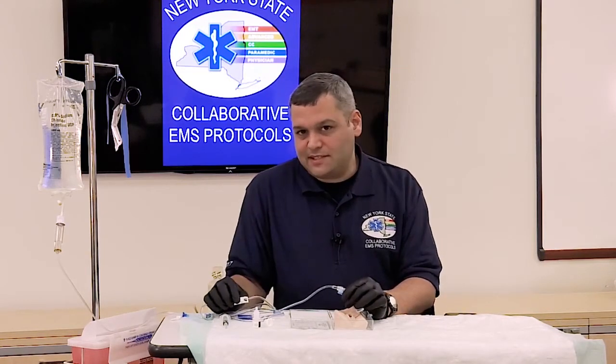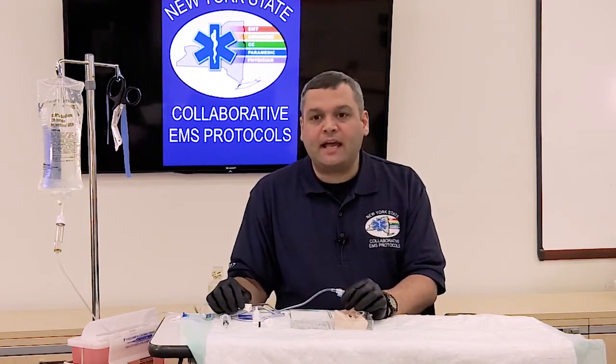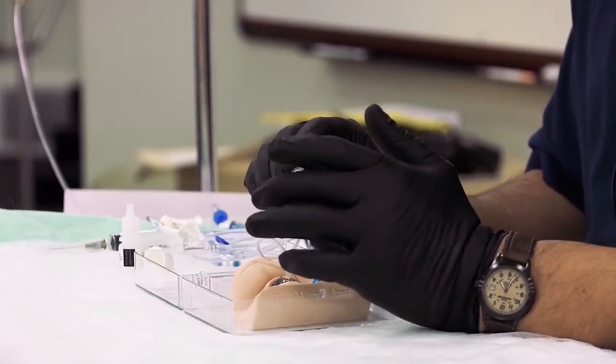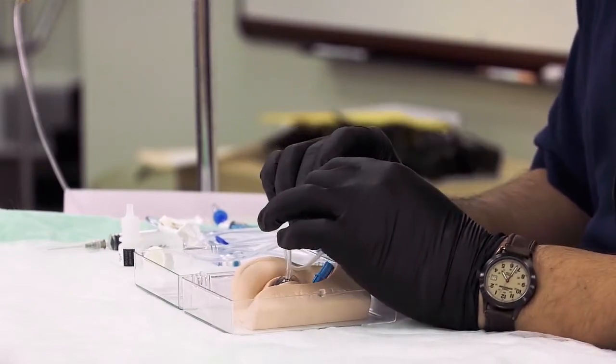One of the issues is that the Tetracaine unfortunately doesn't last very long, so we're going to have to reapply it. But it can be difficult to instill the Tetracaine with the lens in place because the lens occludes essentially the entire sclera.